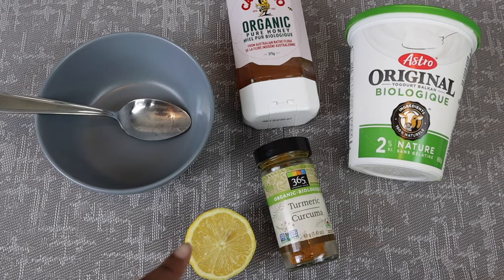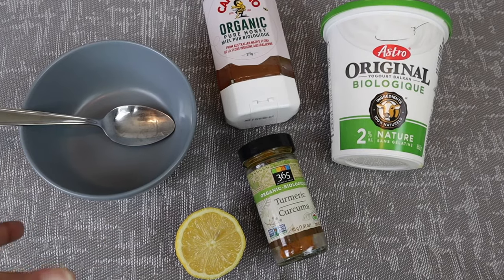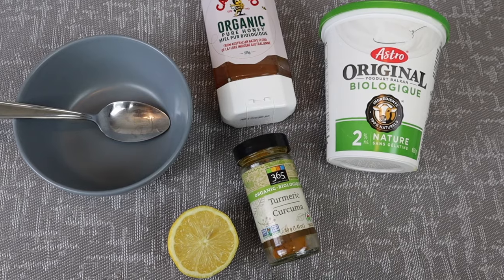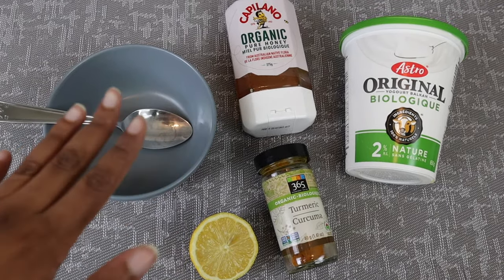Just a heads up — if you're going to go in with the lemon, you're going to want to use this at night and not if you're going outside, because the acidity of the lemon could cause sun damage. So you're going to want to make sure if you do go outside, wear SPF. If not, just try to use it more in the evening or when you're just chilling at home and not going anywhere.